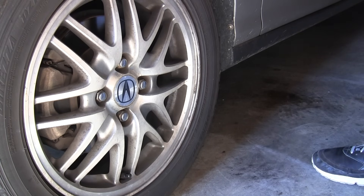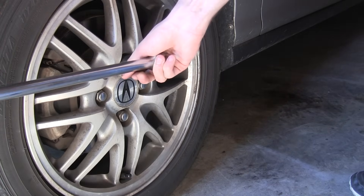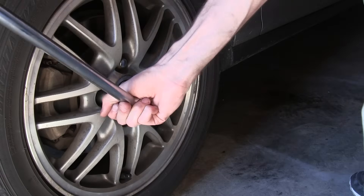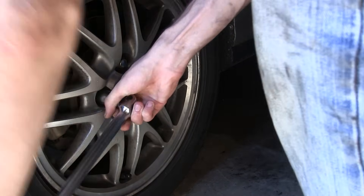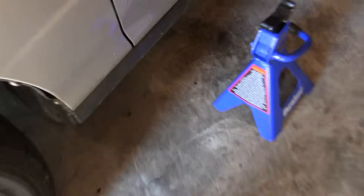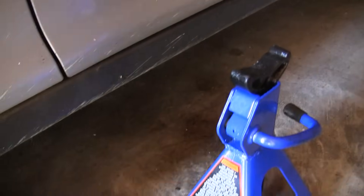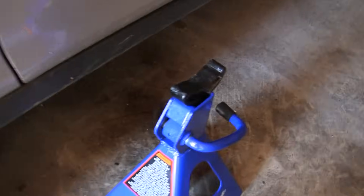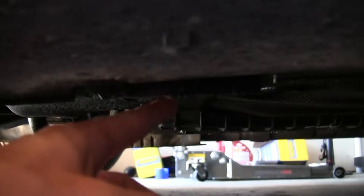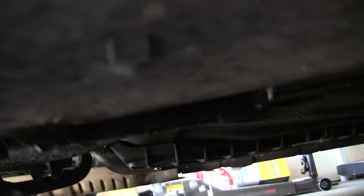Before we start to lift it up we're going to go ahead and loosen the lugs on the front wheels. Next we're going to put our jack stands next to the side jacking points — you always want to make sure you've got jack stands that are rated at a capacity greater than your vehicle. On my Integra, the jack point behind the front tire is right here, so this is what we're going to be trying to put our jack stand underneath.